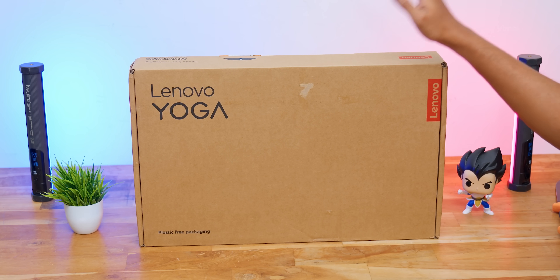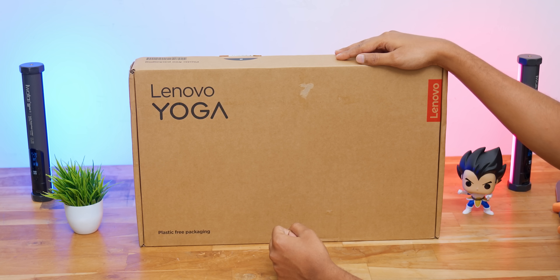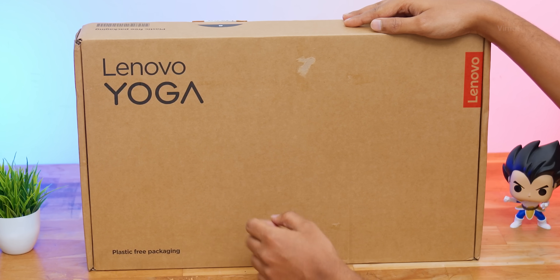Today we'll be exploring all of these features, talking about real-world performance and the benefits you can get from them. Before we get started with the unboxing, this video was made in collaboration with Lenovo and Intel — a big thank you to them. All opinions and feedback shared here are completely my own, nothing influenced by anyone. The brand new Yoga Pro 7i Aura Edition came in this packaging, and Lenovo is going full-on sustainable design.